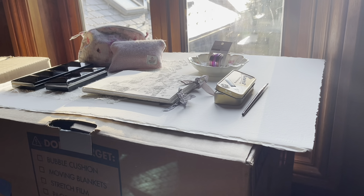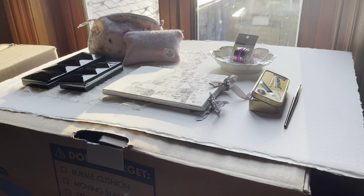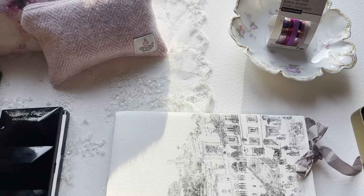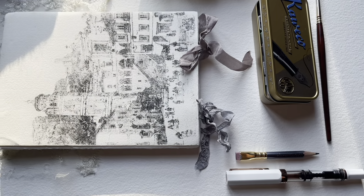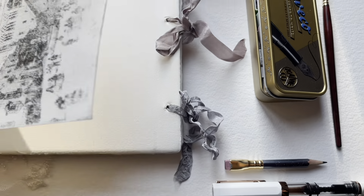Welcome to today's video where we're catching up on the favorite mixes videos. We've combined June and July, and we're working in this Amalfi cotton paper sketchbook. I have a video about this that I'll try to link below — I really love this paper.